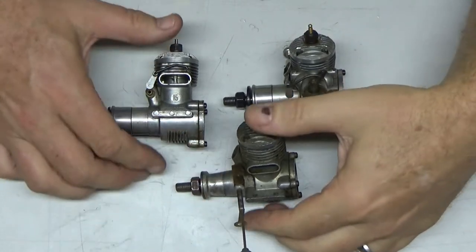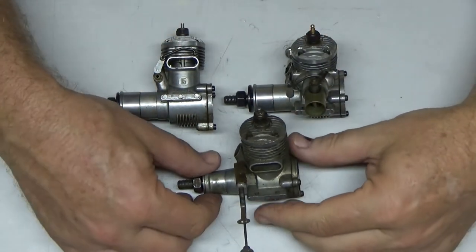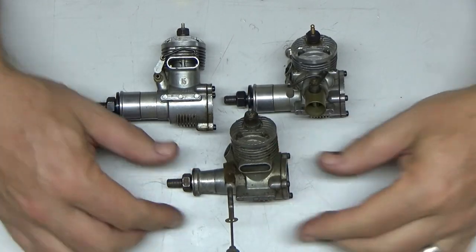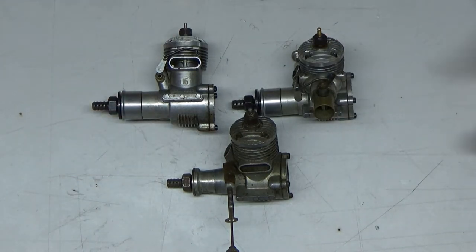Hopefully I'll be able to get at least one of them running. I'm pretty sure I can get the 15s running. This one might take a little effort to get it running. So these are some pretty interesting engines. Stay tuned to my channel and hopefully in the fairly near future we'll see one of these — more than one of these — maybe on the bench.